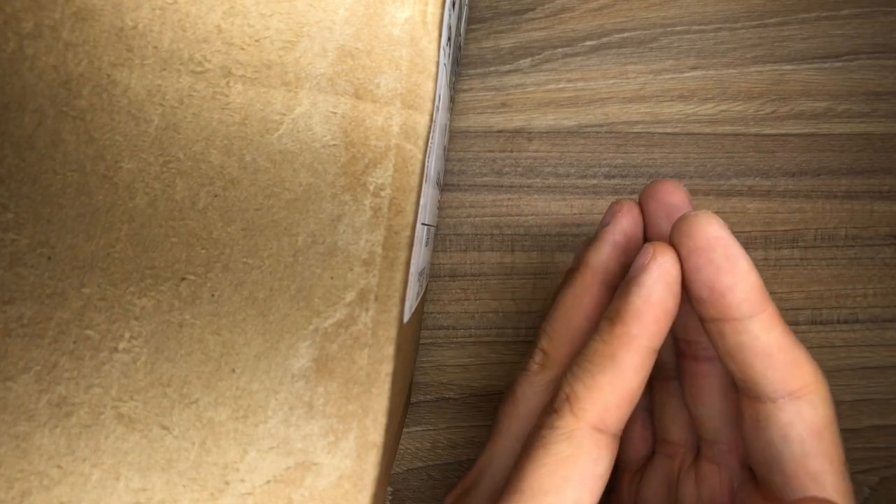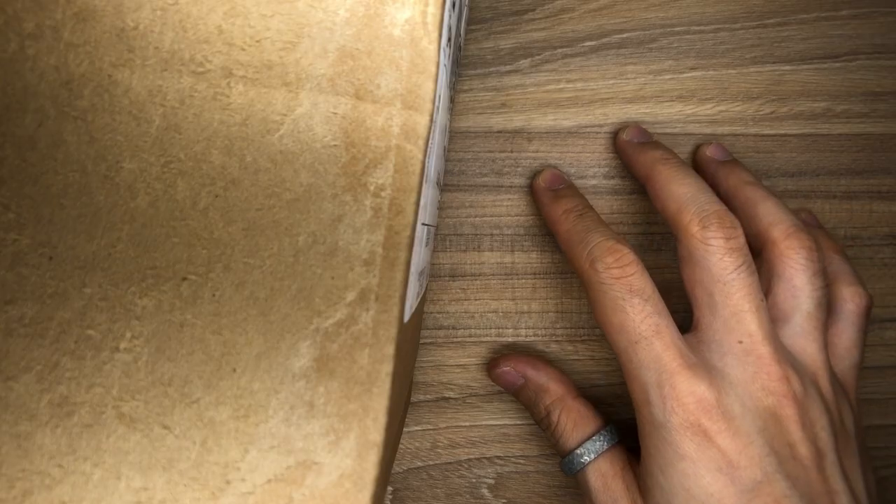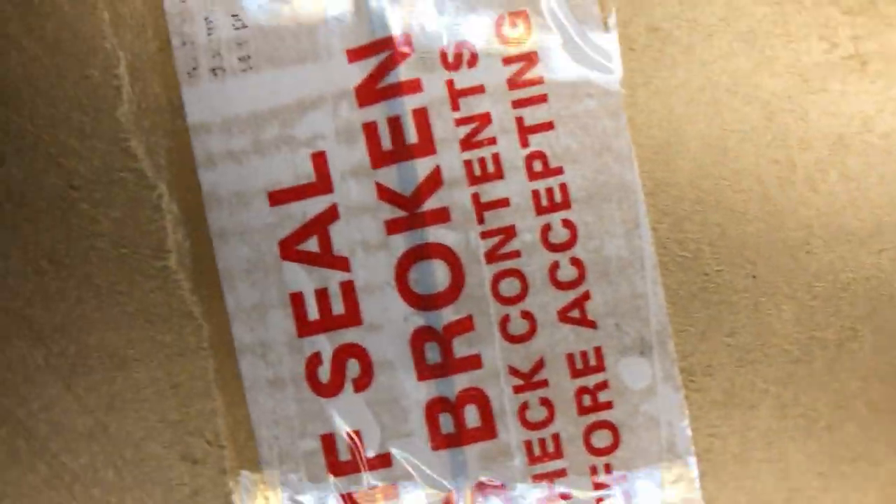It's finally here. I want to unbox it and get my first impressions down on camera to see whether or not it was worth the wait. This is not going to be the only video about the Sebenza 31 — I know I'm going to have to put this on my EDC for an extended period, at least a month, before I really give you guys my full review of the small Sebenza 31.